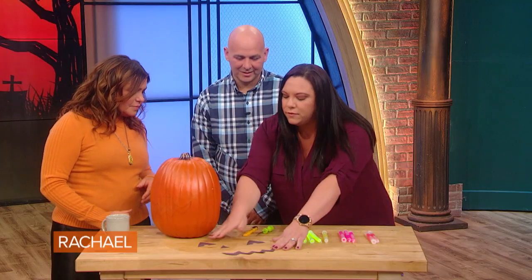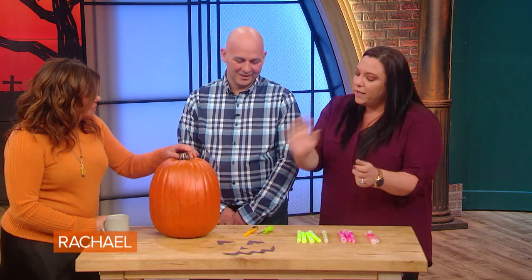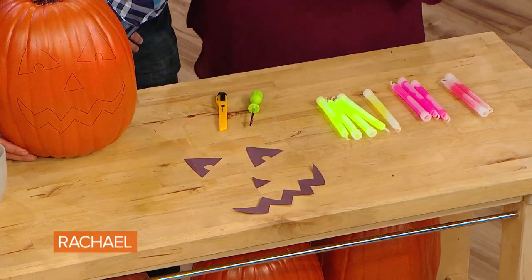For the kids — because we have a two-year-old now, and she doesn't know how to carve yet — she can pick out her own eyes, her own nose, her own mouth. So you can put a bunch on the table and have your kids pick whatever eyes they want. They can put them on, you can trace them, and then you can cut them out. At least they own it, and they feel like it's their pumpkin. They did it.